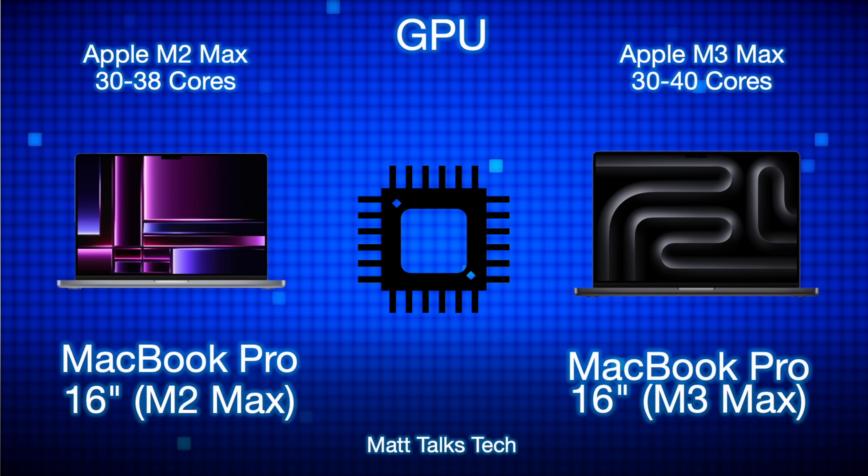There are big changes on the GPU side too. Instead of the 30 to 38 cores available with the M2 Max, the M3 Max now offers between 32 and 40 GPU cores. You also get added features like hardware ray tracing with the M3 Max.